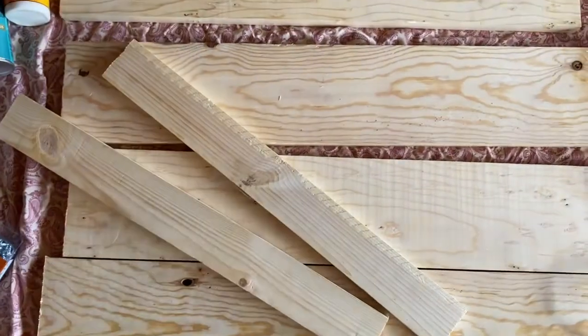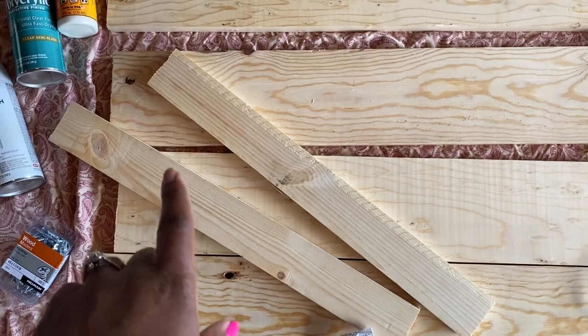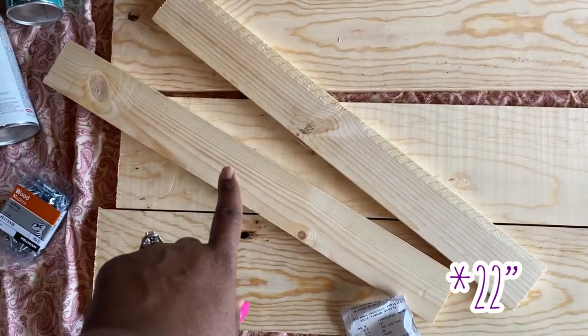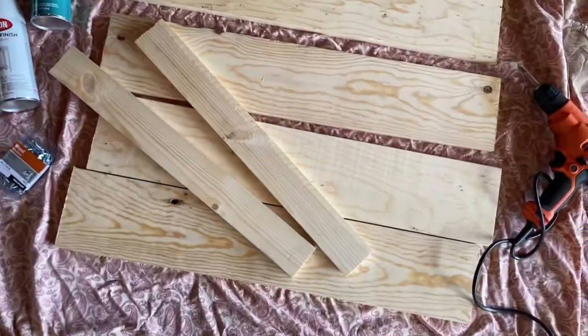The front end is about 22 to 24 inches, so these pieces are about 23 inches. I got those cut.